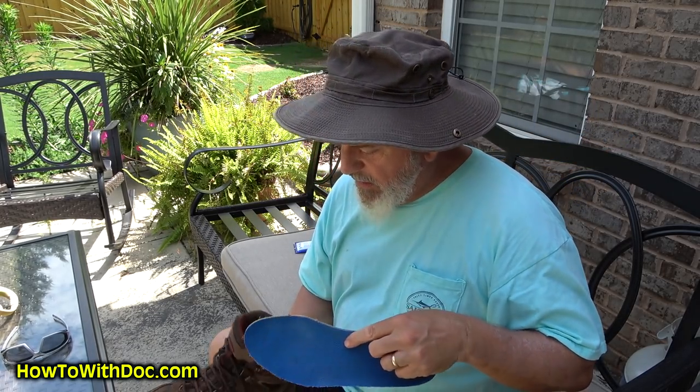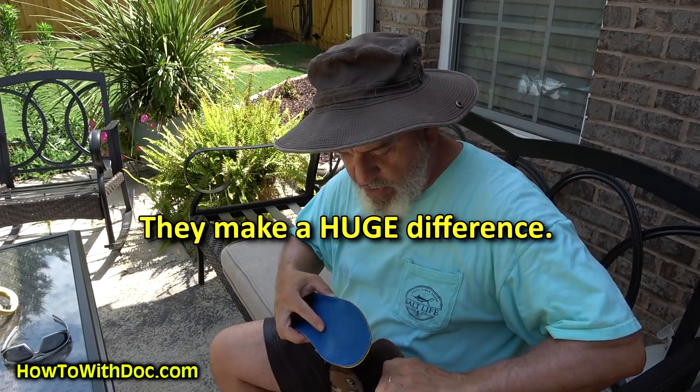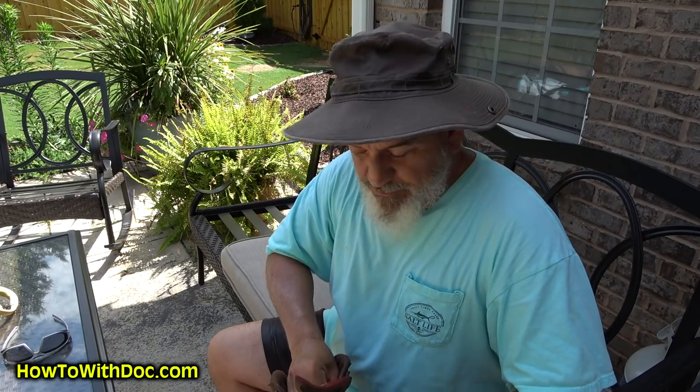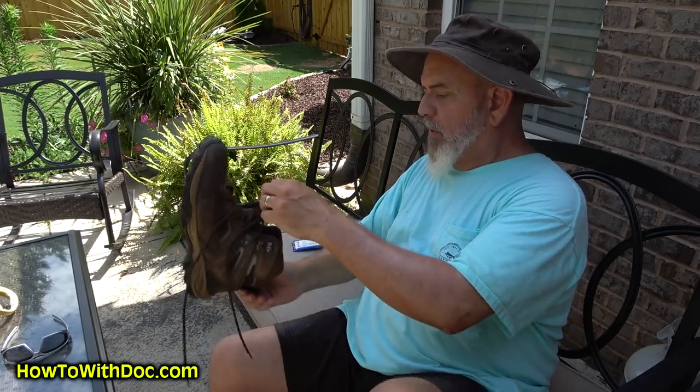I also put in a pair of Sof Sole inserts. I'll put a link to these - it's the only impact-absorbing insole on the market that uses an open-cell foam material. I actually met the inventor of this product over 26 years ago. You just take out the insoles that are in the boots and replace them with these, because you're gonna get a lot of pounding on your foot. It's the athletic version - it's open cell, you can drop an egg on it from six feet and it's impact-absorbing.